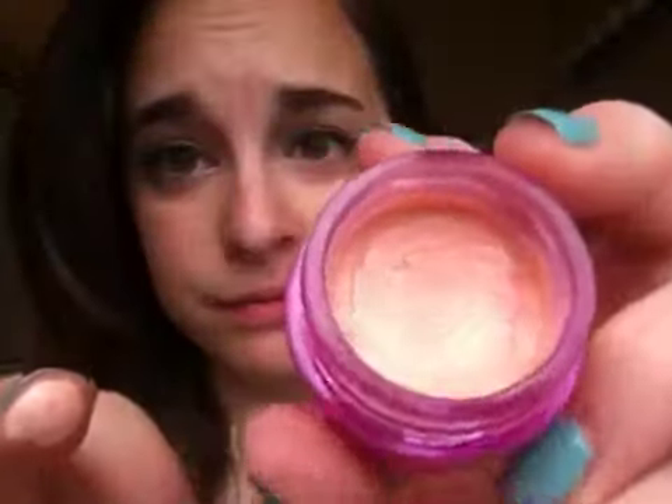Inside it just looks like this. It's really, really creamy — I don't even know how to explain it. The warmth of your finger is perfect for melting it. And there's a swatch — it's kind of an awkward place to swatch, but yeah.